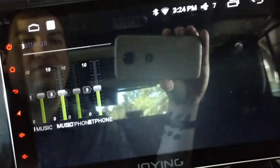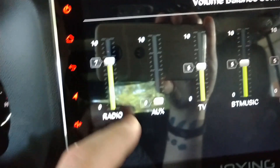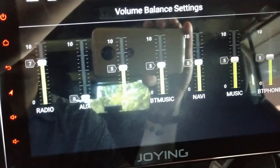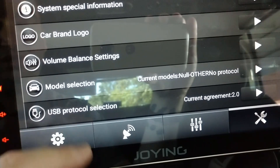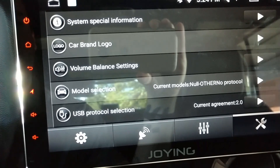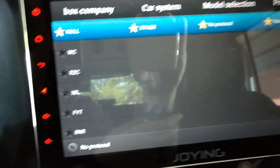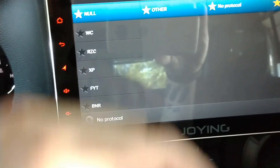Volume balance settings — your radio can be louder or your auxiliary, Bluetooth volume, navigation volume, music volume — I don't mess with those. Model selection is for if you have a CAN bus connector. I use a PAC module and there's a video on that. They make car-specific units — a Jeep unit, a Volkswagen unit, etc. — so you'd change that setting for your CAN bus protocol.